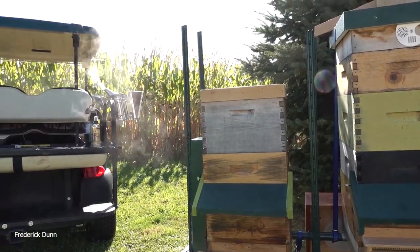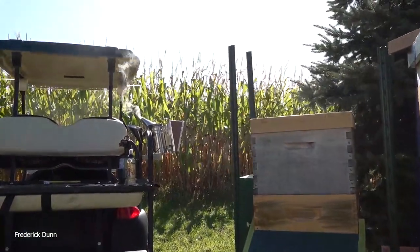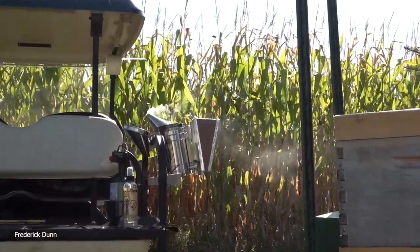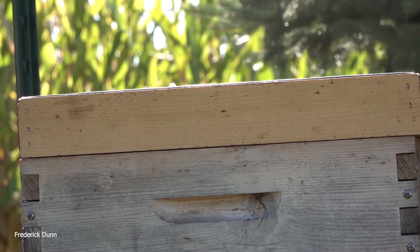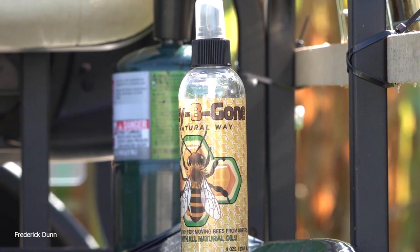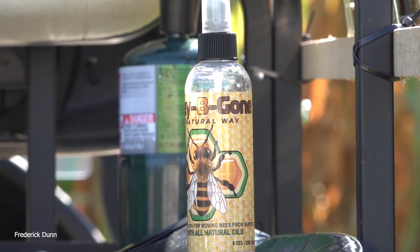Now I'm pulling hives apart, so I want to use smoke. On the left we have a flow super at the top, and on the right we're going to leave that one intact — that's the one I pull my medium supers off of and use them at the robbing station to keep the bees under control. How do we get the bees out of the super? We use Honeybee Gone — at least that's what I'm using.